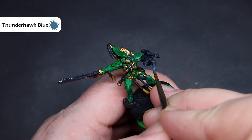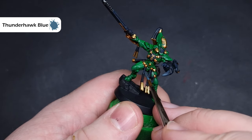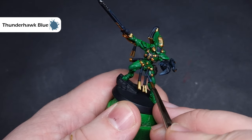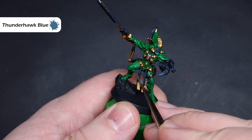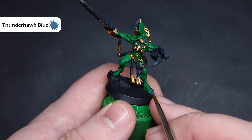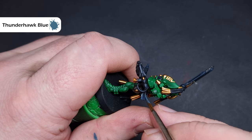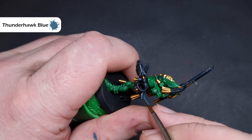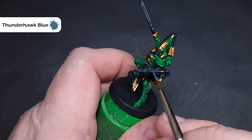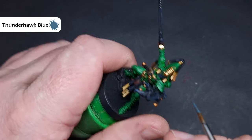The next highlight colour we'll use on the black is Thunderhawk Blue, which is a great complement to the Dark Reaper already on there, and once it dries will also blend in quite nicely. Essentially we're doing exactly the same thing as the previous step, except we're painting this inside the Dark Reaper so that you get a nicer, crisper highlight and a progression from the darker colour to the lighter highlights.